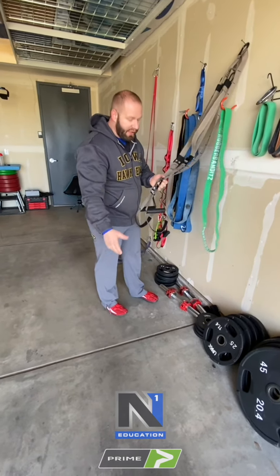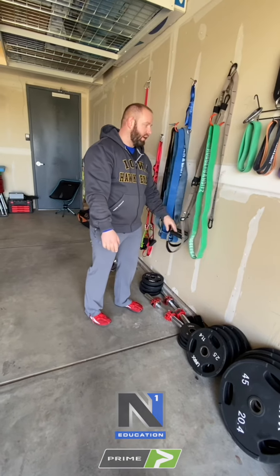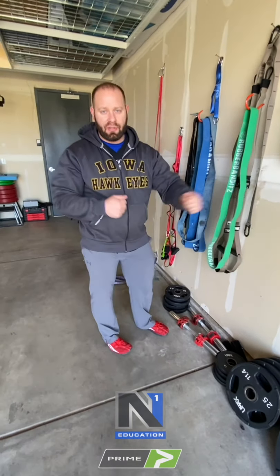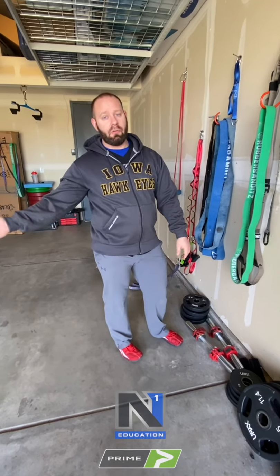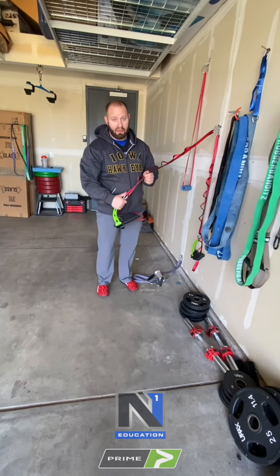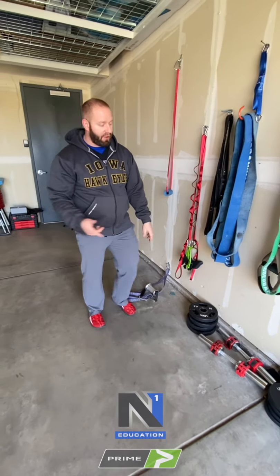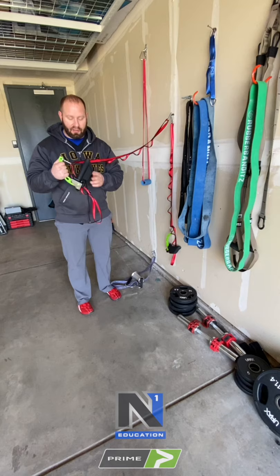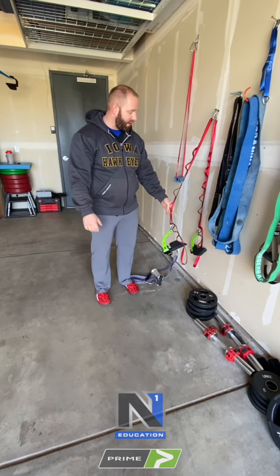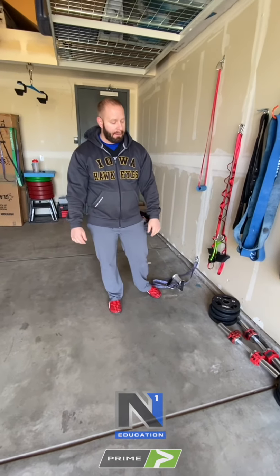Here's the TRX, but generic suspension trainers work well too — rings, anything with adjustable handles. Worst case, you can use chain and a carabiner to make your own. My preferred alternative would be daisy chains with Rotate or cast handles, because for $20 plus some good handles you can do far more exercises than with a TRX, and when this is all over you can take those handles to the gym rather than having them collect dust.